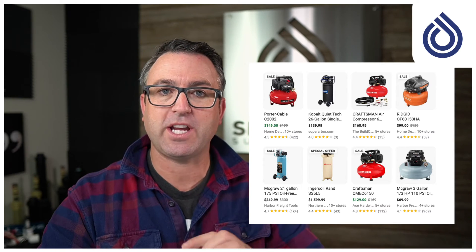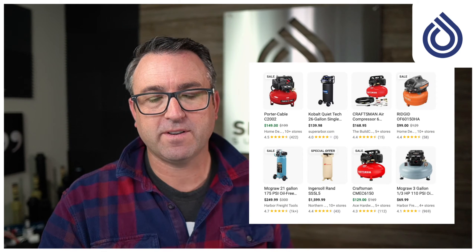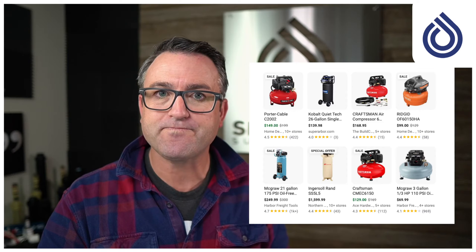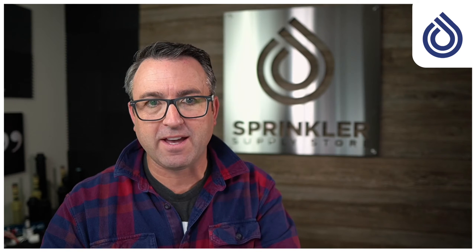This does not produce enough volume of air to flush out the pipes on your system. These types of compressors do produce lots of pressure, but it is not pressure that winterizes your system. Let me say that again — it is not pressure that winterizes your system, and this is where most people get it wrong. You only need 50 pounds of pressure, no more than 80 pounds, but you need volume — anywhere from 50 to 80 or more CFM in order to flush the lines out.